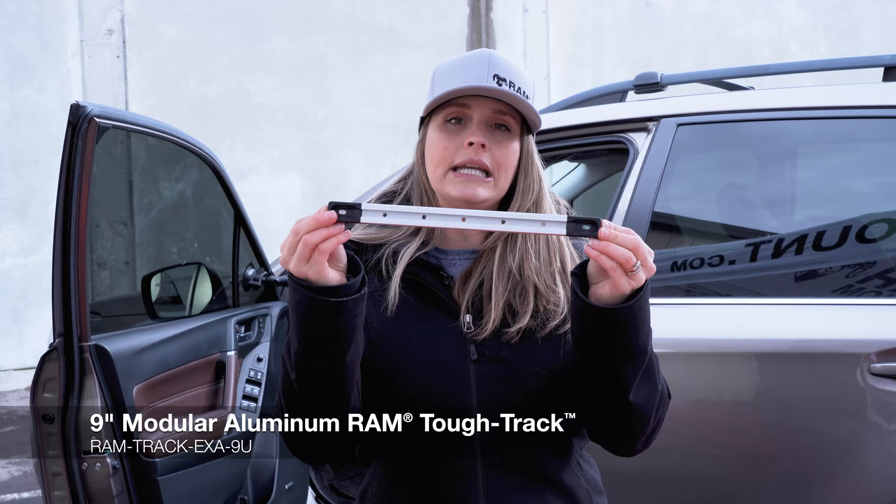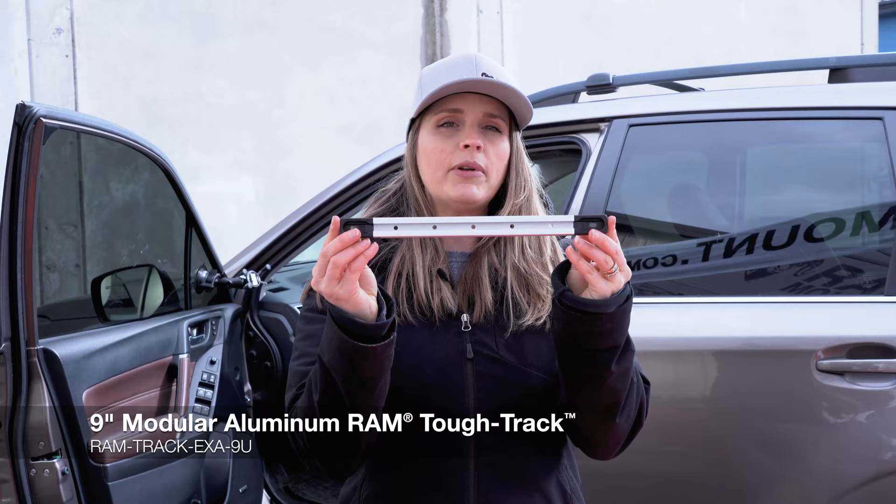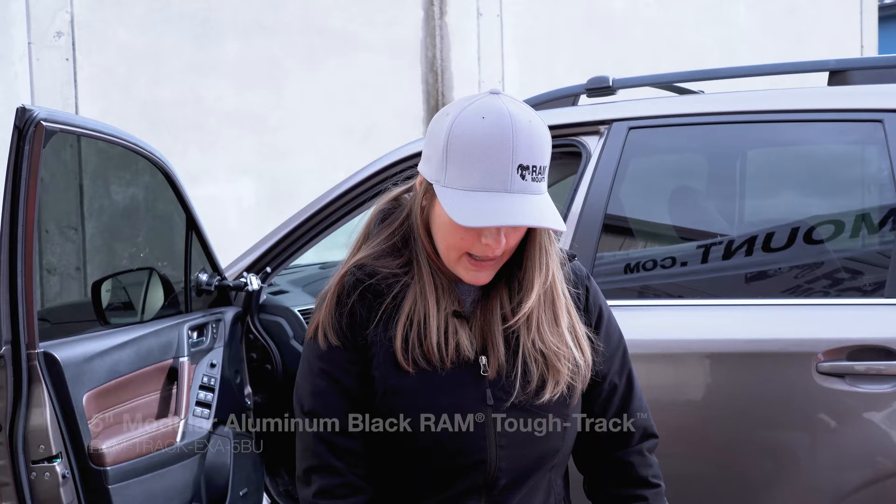The Ram Tough Track is a really great solution if you're looking for a clean, drill-down mounting solution for your dashboard. Our tracks have no sharp corners. They're top-loading, so you can easily insert and remove a track ball. They also come in a variety of sizes, so you can attach multiple devices at once. This right here is our aluminum finish. We also have it in a matte black finish, and we also make it in a composite material.